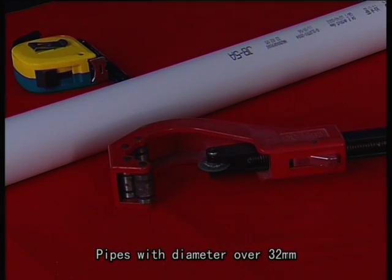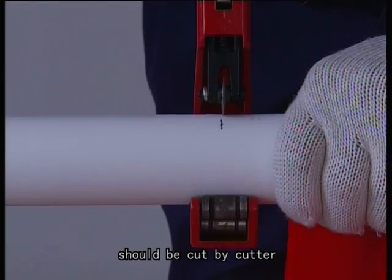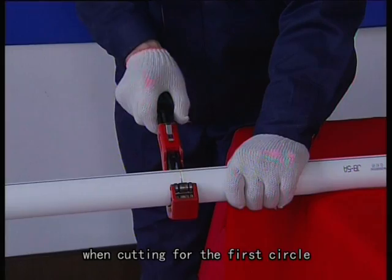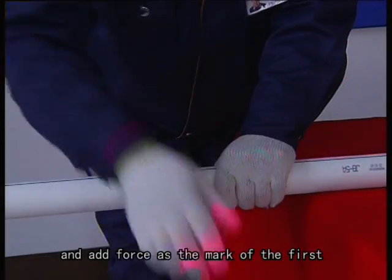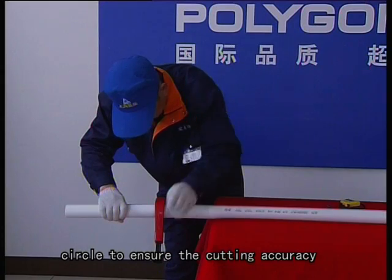Pipes with diameter over 32mm should be cut by cutter. Please note not to apply too much force when cutting for the first circle, and add force following the mark of the first circle to ensure cutting accuracy.